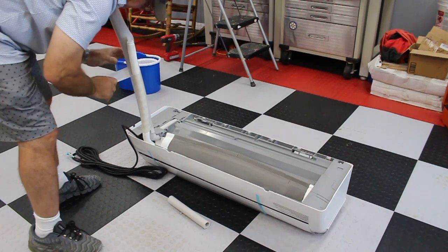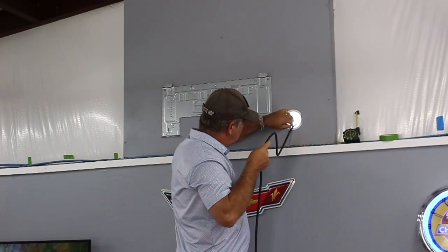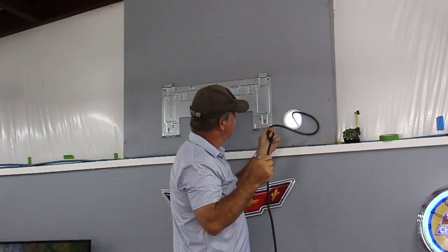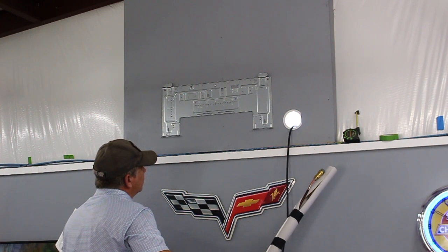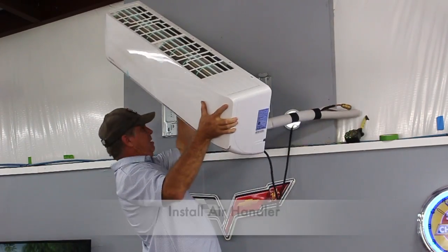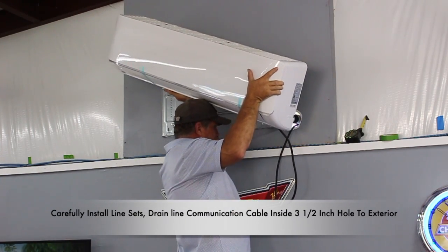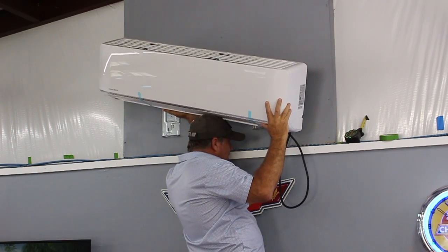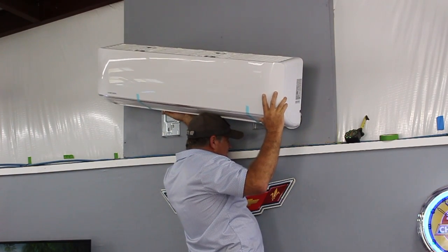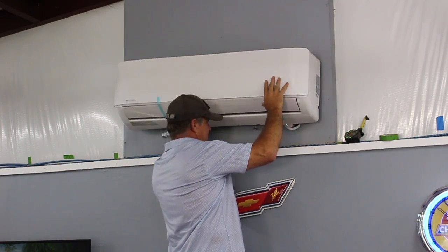The better half helped me pull the communication line through the three and a half inch hole to the exterior of the workshop. Now I'm ready to mount the air handler onto the metal bracket — feed the line set through the three and a half inch hole and then mount onto the wall. This is easier said than done, as I had help from the other half on the other side of the workshop pulling and feeding the line. Once the lines and tubing are in place, I can now mount the air handler on top of the bracket and simply snap it in place.